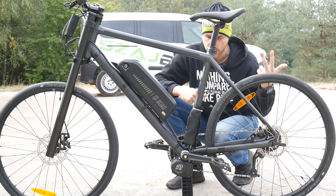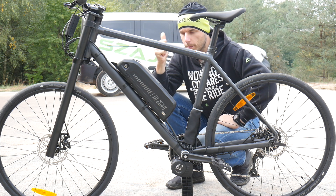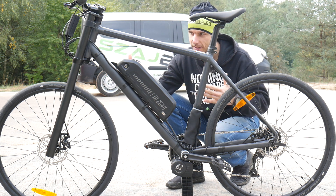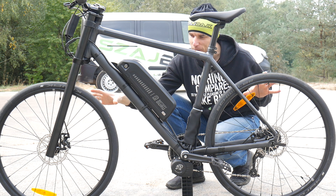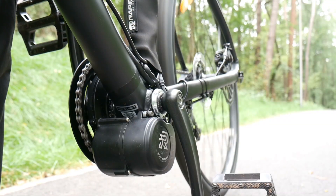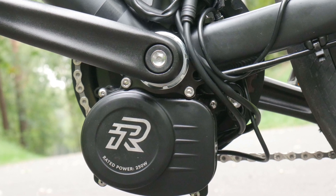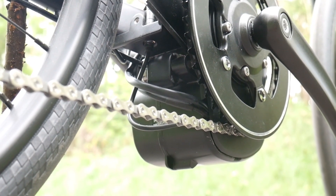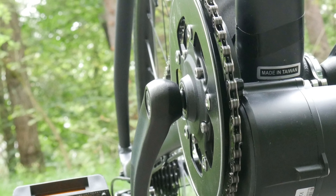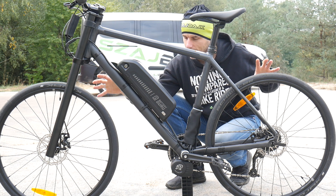Let's start with the three disadvantages. Disadvantage number one: this is a conversion, so the bike will look like a conversion. This is the Cannondale Bad Boy, a pretty good commuter. You will see some cables on the frame, you'll see the motor here — it's not super integrated with the frame, and the battery is not integrated with the frame either. You have some neoprene protectors and covers for the cables.